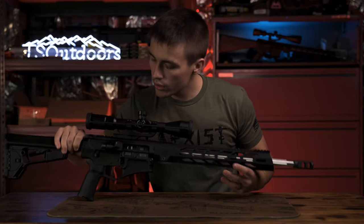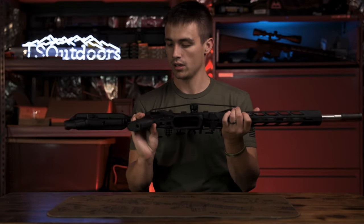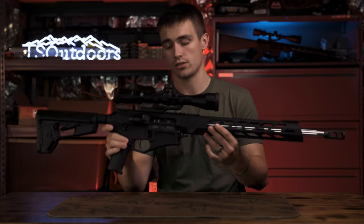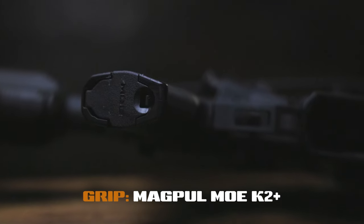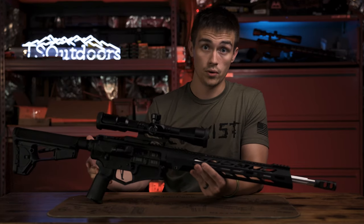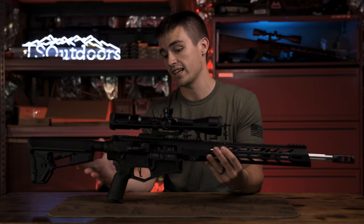Moving forward, we have the Magpul MOE K2 Plus grip — the rubberized grip. This is my favorite; I have three or four of these on different rifles I own. I usually upgrade to a rubberized Magpul grip, so it's nice that this one already has it.